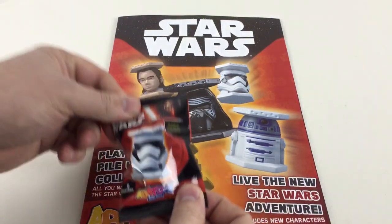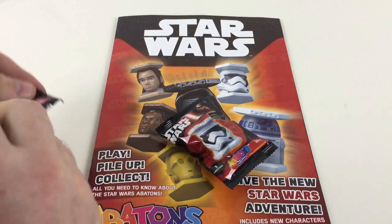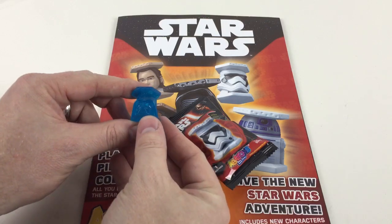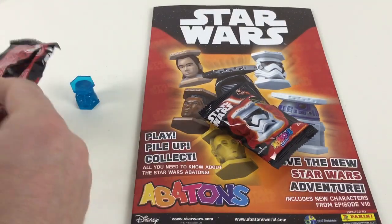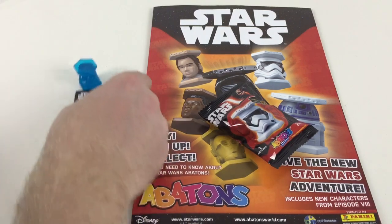We'll keep the guide for playing. Now for the important part — let's see which Abatons we get. I've got a transparent one — it's a transparent Darth Vader! Awesome, look at that. You also get a little sticker with each pack — we've got a Finn sticker. And it tells us it's number 32. Wicked!